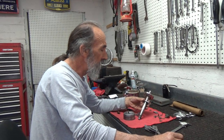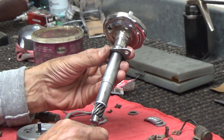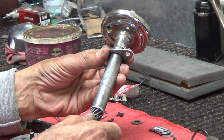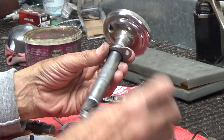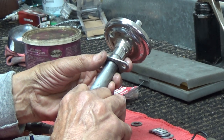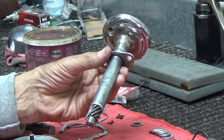First thing was the distributor base. The end play was bad on the shaft. The allowable tolerance is 1 to 5 thousandths end play, and this one had about 24 thousandths. That's a 3 thousandth shim, and I already replaced it.